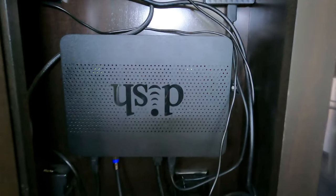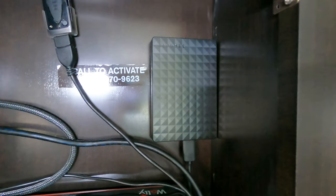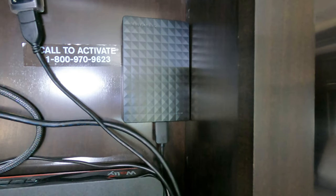Here's the actual controller box, and I also purchased the hard drive recorder right there. Now I can record movies whenever I want to record something off the Dish Network.